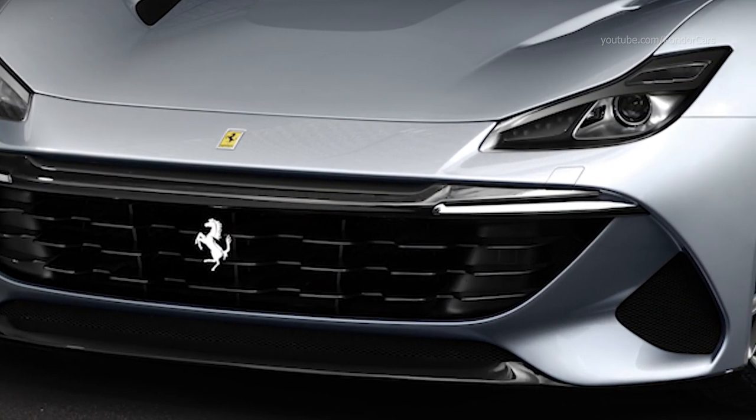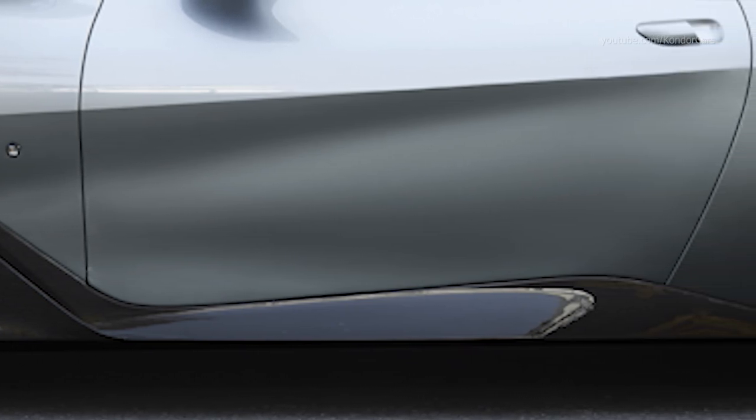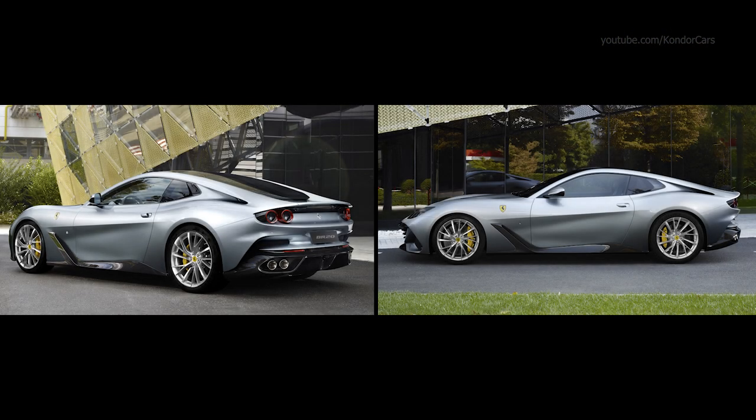Instead, it pulls off the challenging feat of marrying timeless elegance with muscular sportiness, effortlessly incorporating styling themes typical of some of the most iconic 12-cylinders in Ferrari history, including the 410 SA and 500 Superfast.